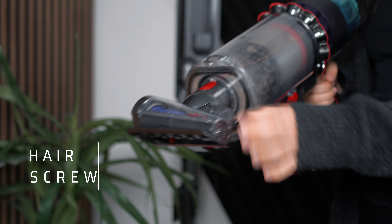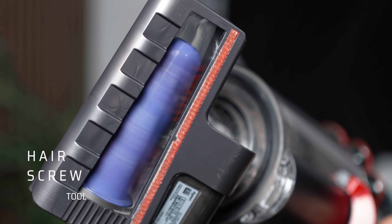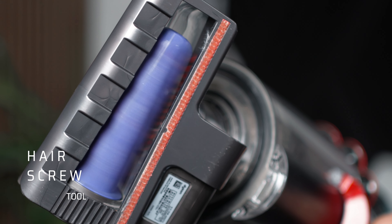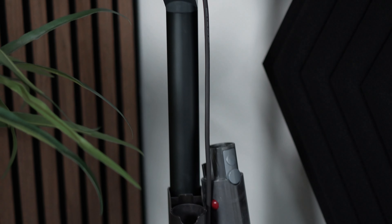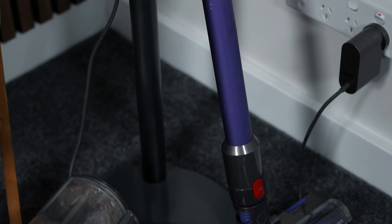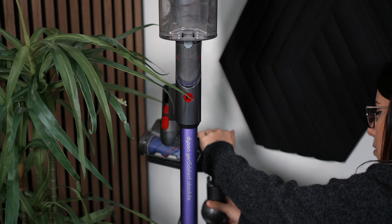There is also a hair screw tool which works well with pet hair, and I use this on beds and couches too. There's another combination tool which they say is good for cars. Storing the vacuum is simple — Dyson have their wall mounting system, which is pretty common with all of their stick vacs. But when we bought this, we were renting and weren't allowed to mount it to the wall, so we got this easy mount stand, which I think is fantastic. It was made for this model and it stores all the extra heads too, which I really like.